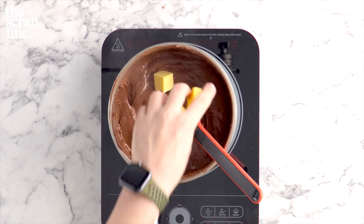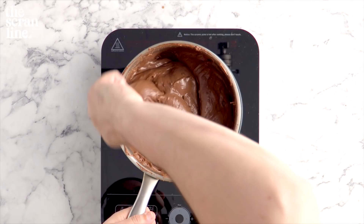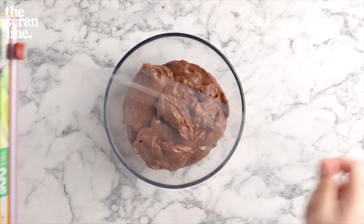Add the butter about a third at a time — add a third, mix it, add the next third, and repeat until it's all in there. The reason you want to do this slowly is because if you add all the butter at once, you risk your mixture splitting. Pour that into a bowl, cover it with some plastic wrap, and set it aside in the fridge to chill for about four hours or overnight.